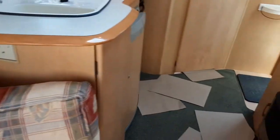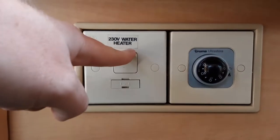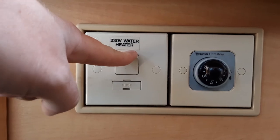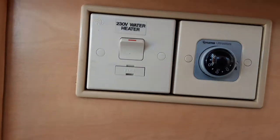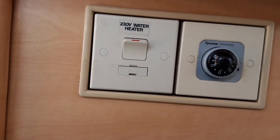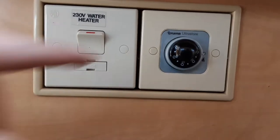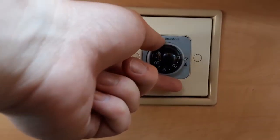You have two options for warming the water: gas and electric. Down here on the floor underneath the seat you have your two options. You've got your 230-volt electric water heater — at the moment that is on so the water system is now warming up on electric. If you haven't got mains power available then you can use the gas control here on the Truma Ultrastore.